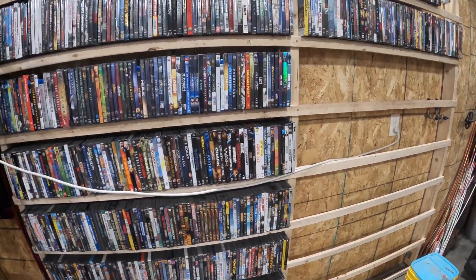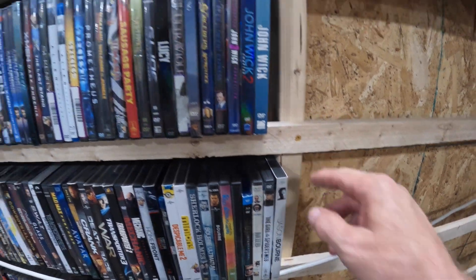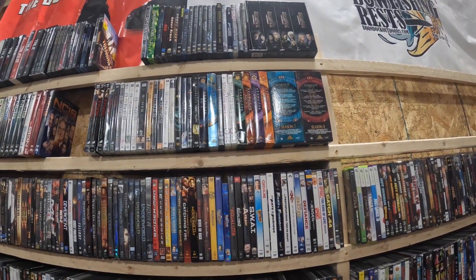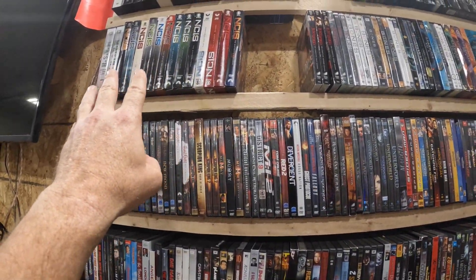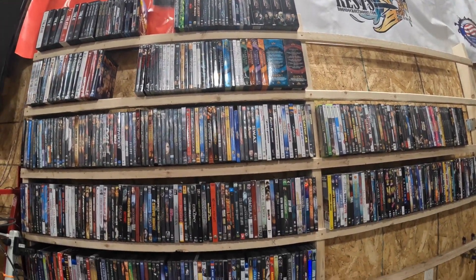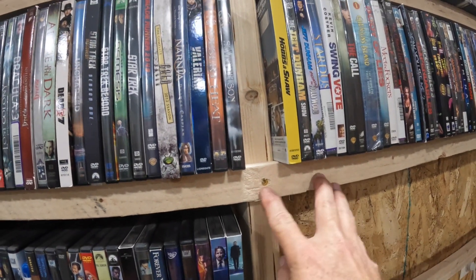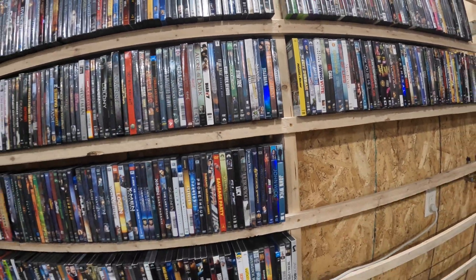I used 8.5 inches above each one of the rungs — so I measured 8.5 inches from one rung and attached the next one. That gave me 10 rows. I was a little short at the top but there's plenty of room to hold DVDs on the end, and I left that for some of the bigger box sets. The NCIS boxes fit, the Stargate ones fit — so if you do 8.5 inches you've got enough room. I pilot-hole drilled through the 1x2s because I was worried they'd split being cheap wood, then just screwed them in.